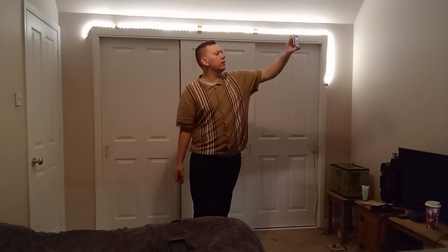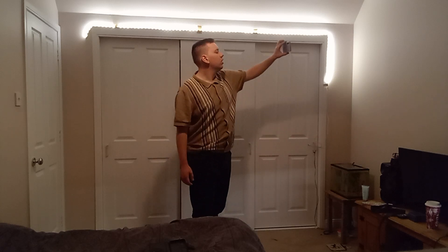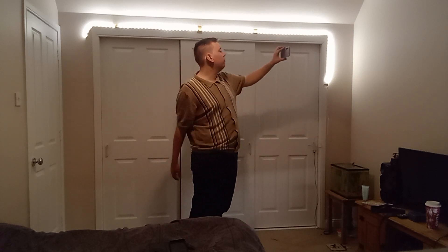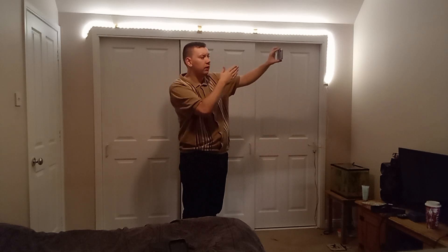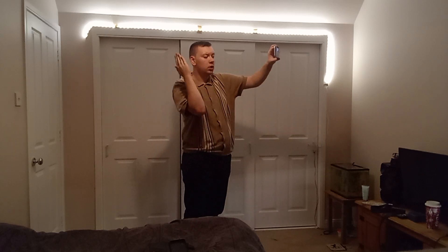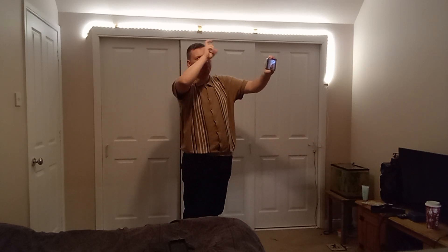Hello everybody, welcome back to another video on Rough John Video Life. How are you doing today? In today's video I'm going to be showing you, finally, my room. So it's kind of an up-to-date room tour.